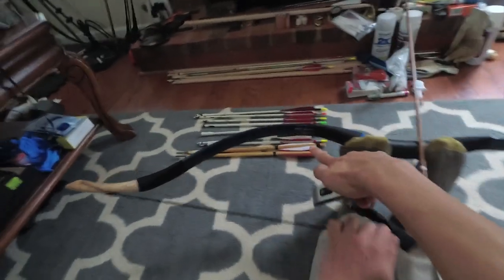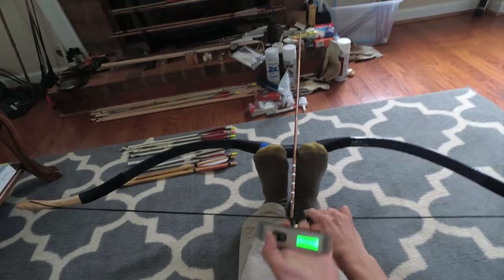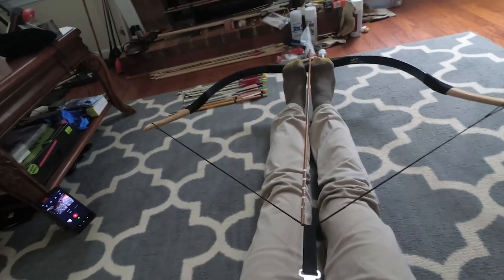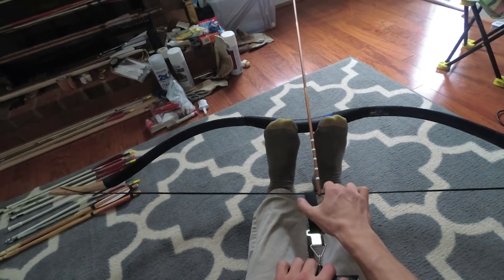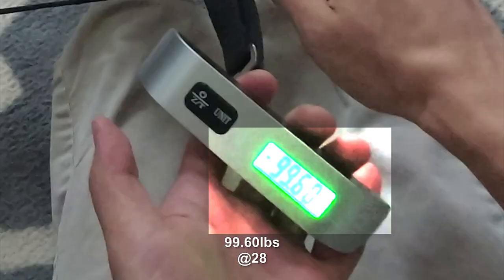Supposedly hundred pound from AFR3. At 28 inches — hundred pound. So 28, one more time, 28. Reading 99. How about a hundred pound at 28?